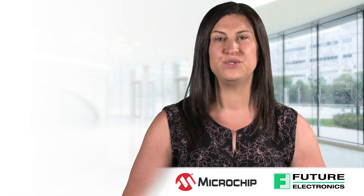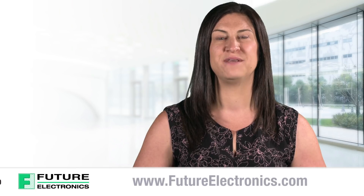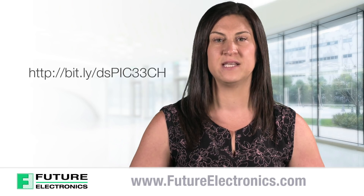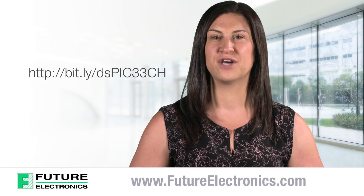We are very excited to introduce you to the DSPIC33CH family from Microchip. For more information and ordering details, please visit the link provided or check out our website at futureelectronics.com.